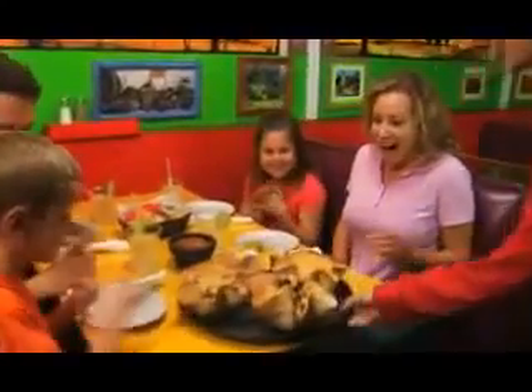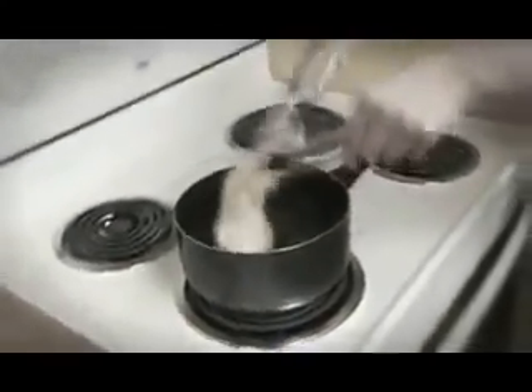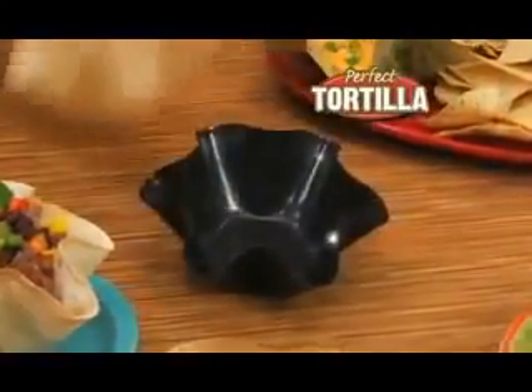How can you get a crispy restaurant tortilla bowl, but without frying it in oil, grease and fat? It's easy. Just do what I do. Hi, Mark Gill here with the Perfect Tortilla Pan.